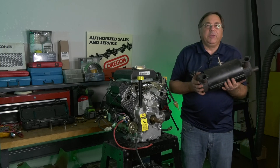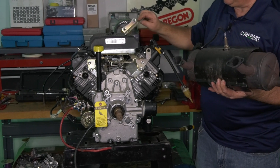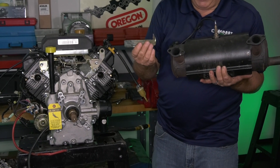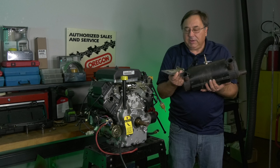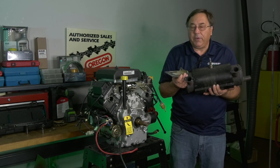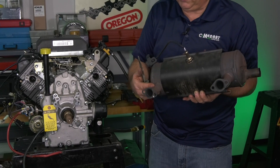Today we're going to talk about the proper procedure to mount a muffler on a horizontal shaft color twin cylinder engine. With the muffler there's always a support bracket, typically when we get extra weight of mufflers. You want to make sure you put these in in the proper sequence or you can cause premature failure of the mount or where the pipe is welded to the muffler.